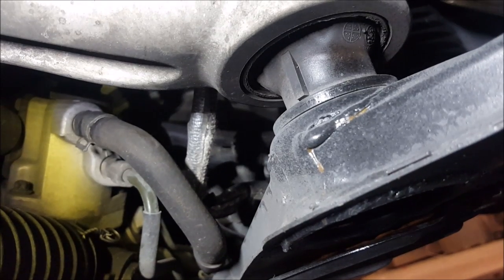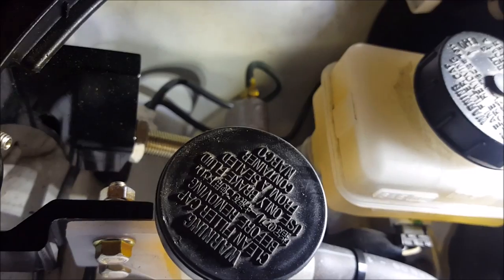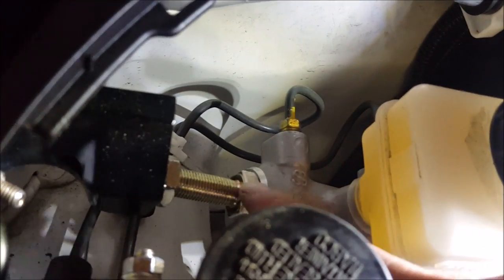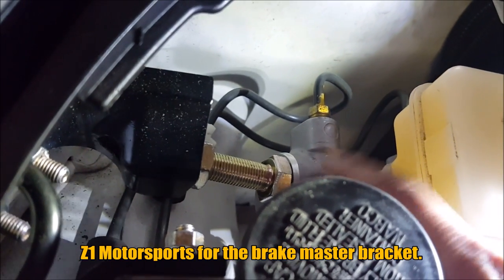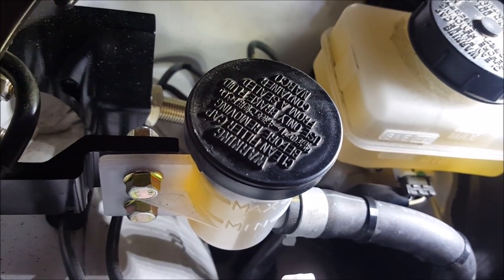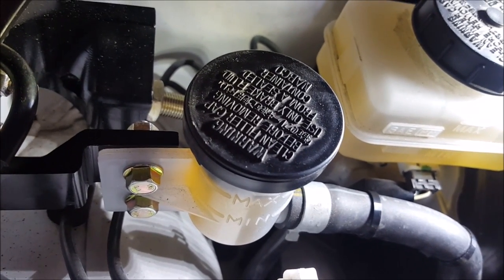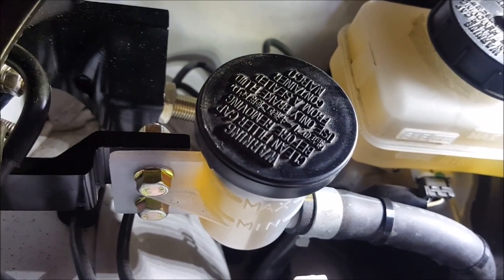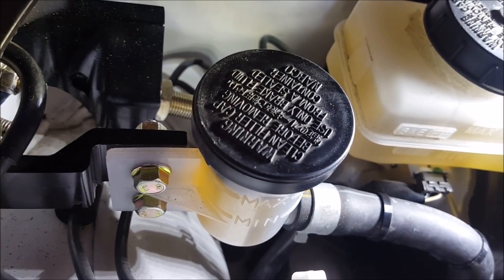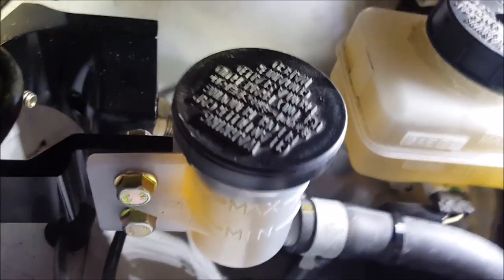You can see the heat shielding right there — that is the new flex line that connects the master to the slave. Where the reservoirs are, this is where the mod's going to take place. You can see here I have my brake mod bracket which gives you a much better feel — I have a video on that if you want to check it in the cards. We're assuming that your master and your slave are in perfect working condition, as a faulty system could also cause poor pedal feel.